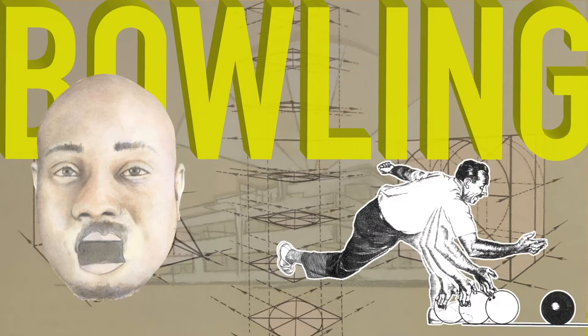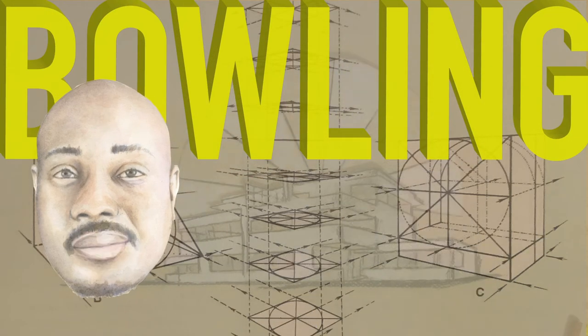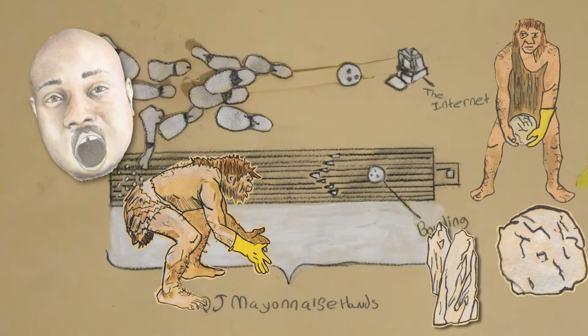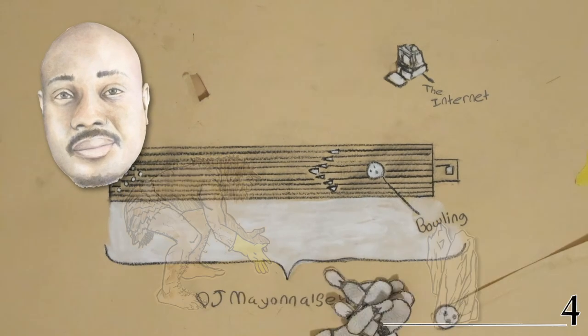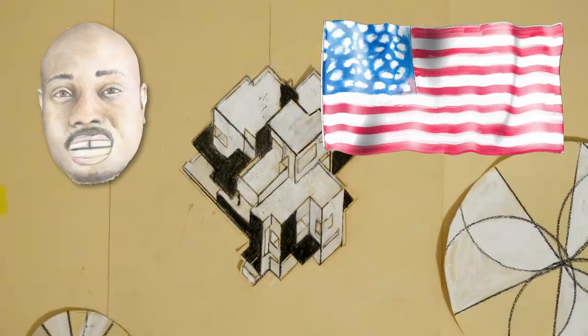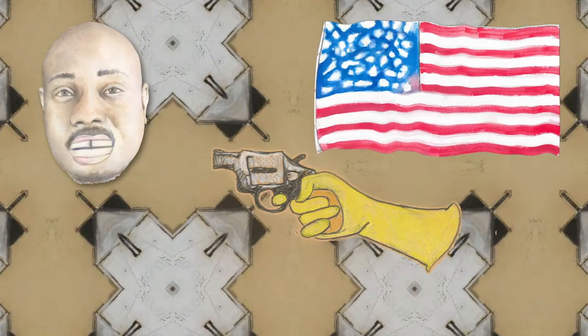Bowling is one of man's oldest pastimes. Cavemen tried to bowl over rows of pointed rocks with rounded stones. Today, bowling is enjoyed by more Americans than any other pastime, with the exception of shooting guns.